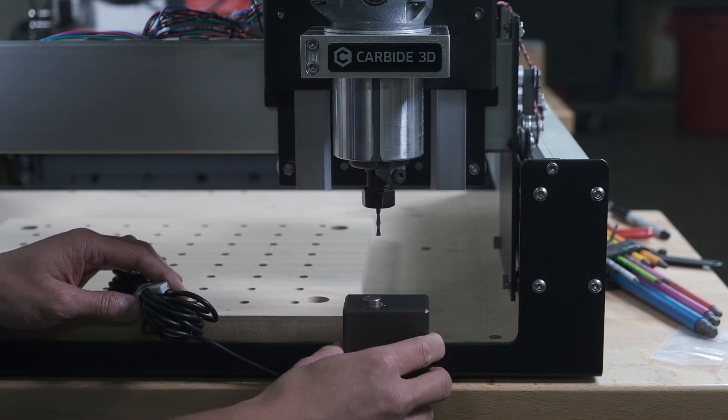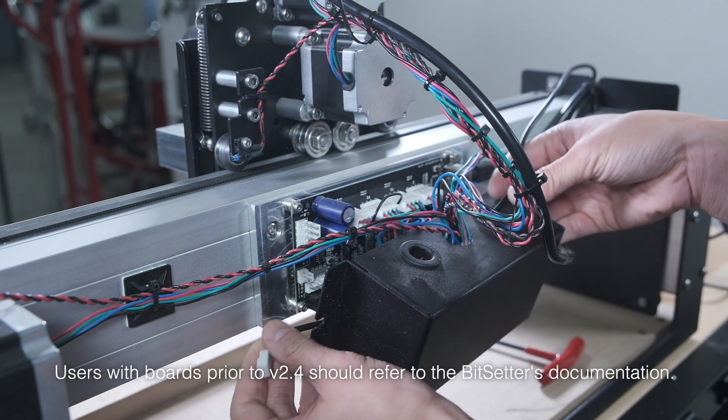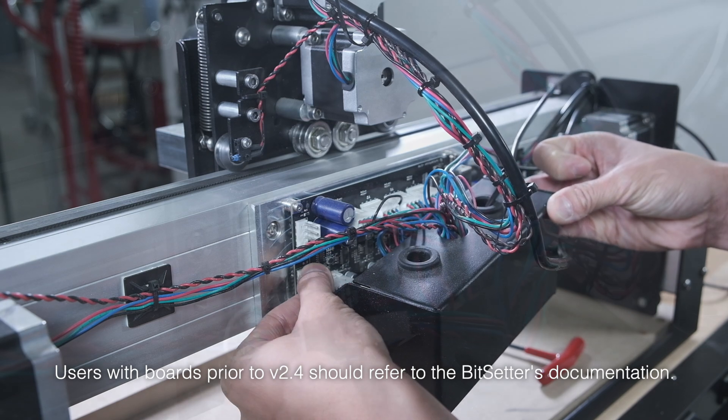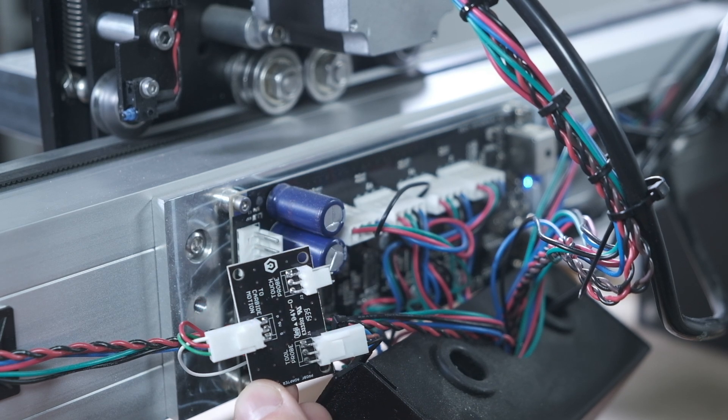Make sure you don't install it so far over that the Shapeoko can't reach it with an end mill. Plug the connector from the Bit Setter into your Carbide Motion board's probe connector. If you're also using a touch probe, we have a signal splitter board you can use since they share the same connector.